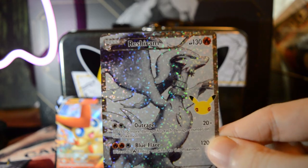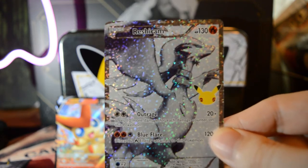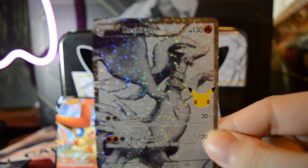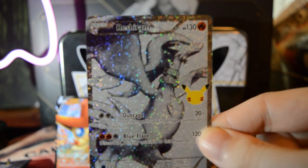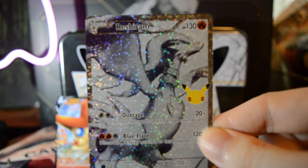Thanks for watching, everyone. Let me know down below in the comments what your favorite pull was. I think it's this Reshiram - for me it is, out of all of them. Maybe you like the sword doggos, but I really like this Reshiram. It sparkles! Have you opened up any Celebrations? Is Celebrations still a fun set? I'm excited to open up some more since this was my first ever. If you enjoyed the video, click the like button, subscribe for more content, and I will see you in the next one. And as always, stay classy.